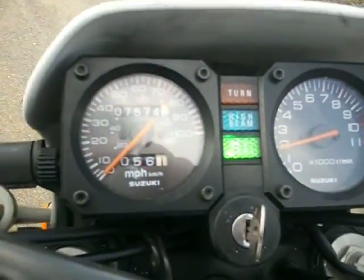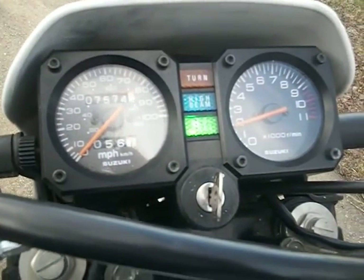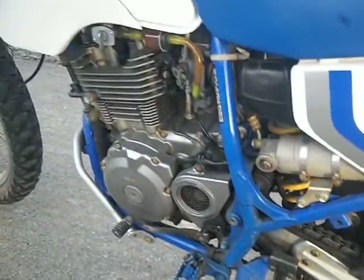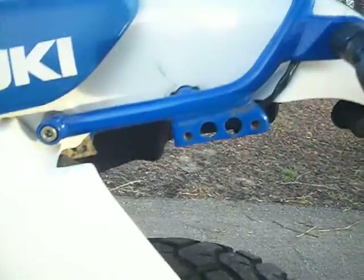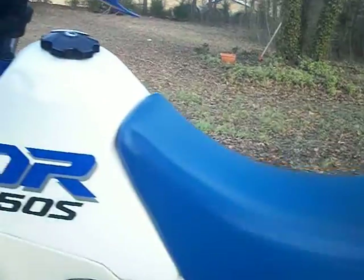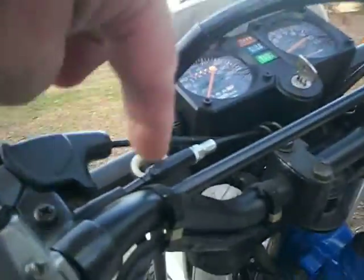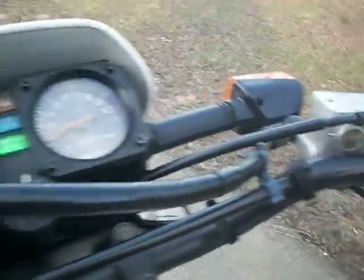Has a total of seven thousand five hundred and seventy-four miles — I put about 300 miles on it. All the little factory clips are still there, all the zip ties from Suzuki are still on it, the clips to hold the lines are all still in place.